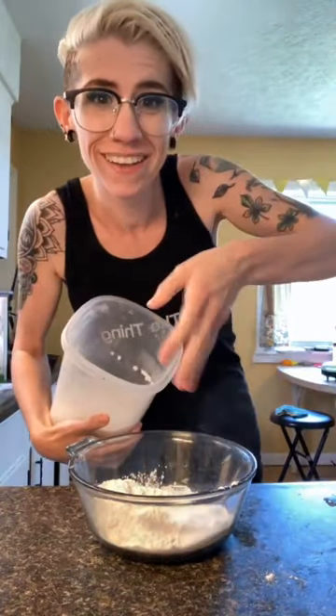Cup of flour. One and a half teaspoon baking powder. Add some sugar. Pinch of salt. Two tablespoon melted butter with four tablespoon vegetable oil. Three quarter cup milk. One egg.